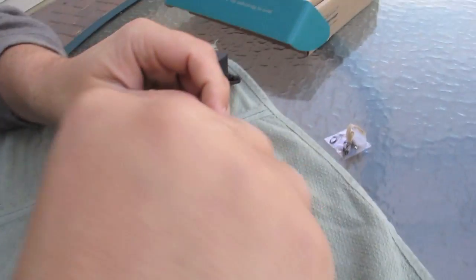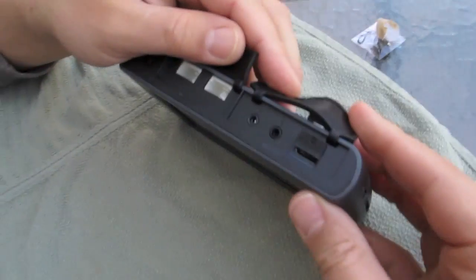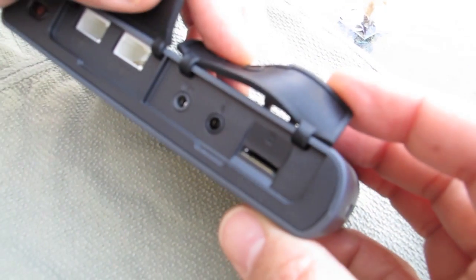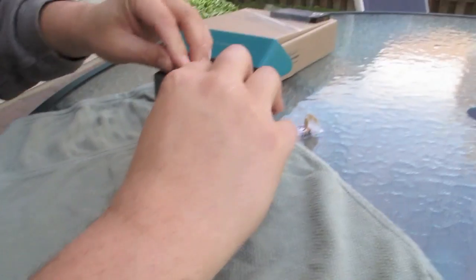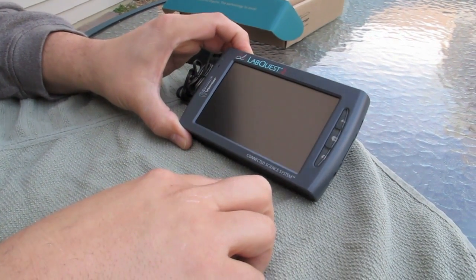These are just additional ports and the digital ports. And then we have a headphone jack, a microphone jack, and a little tiny micro SD card — so you can save data and other stuff there. So let's turn it on. I haven't played with it yet — we're just going to power it up and see where it goes. Connected science system.